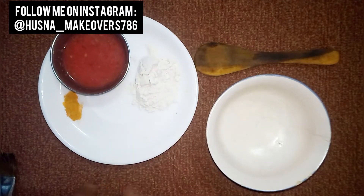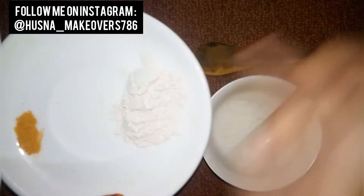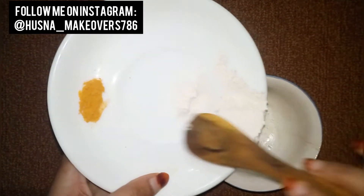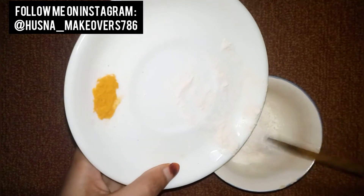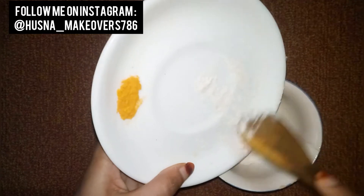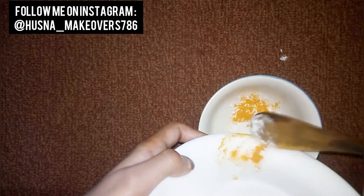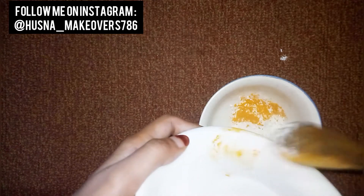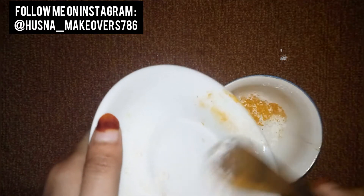So let's start. First, we need wheat flour and haldi. We will add this — 1 tablespoon of wheat flour and turmeric. Then I will add olive oil.